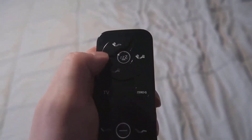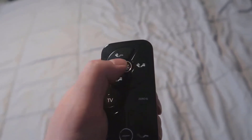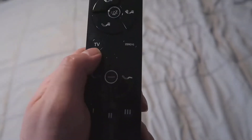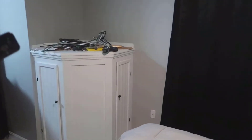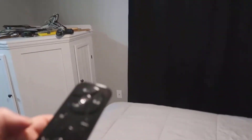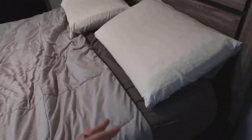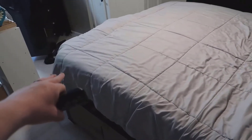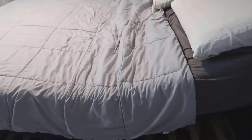In terms of functionality, you have this remote and you can automatically pick between a few different settings — the back piece going up, the bottom going up, or just the bottom. There's a sleep setting and an automatic TV setting. I'll hit the button and show what it looks like — the back part comes up and then the front comes up as well, giving you a nice crease that puts you in a good position for watching TV.